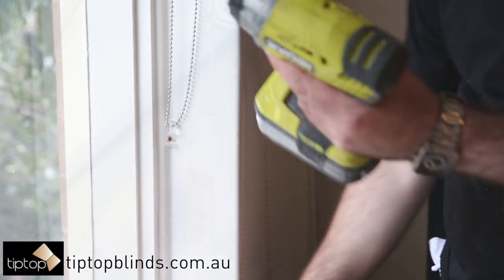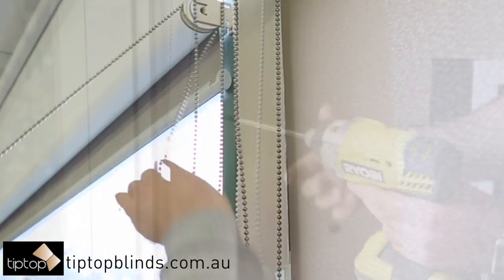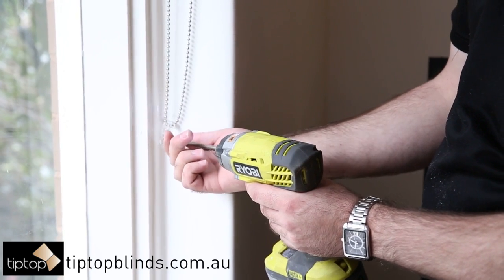The first step is to roll your blind up so it's fully retracted in the up position. Then remove the Phillips screw from the child safety clip by turning anti-clockwise.